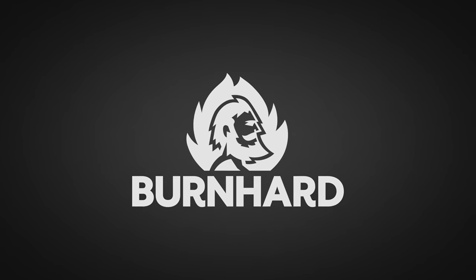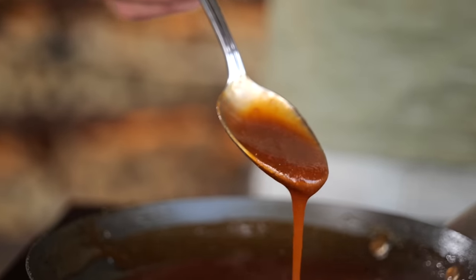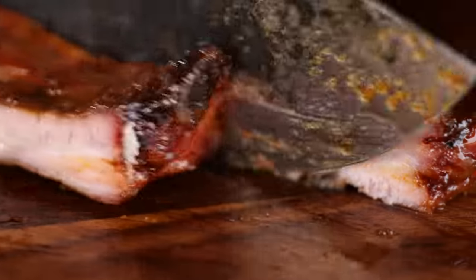A big thanks to Bernhardt for sponsoring this video. Do you like juicy tender ribs that taste like summer? Then let's make honey lemon ribs.